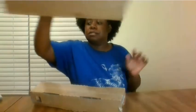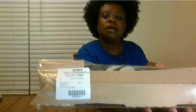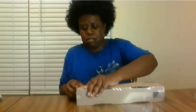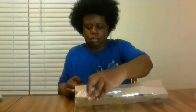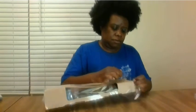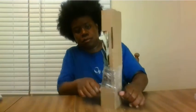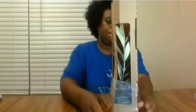Nothing else is in the box. And this is an olive tree. It comes like this, with a little small hat.